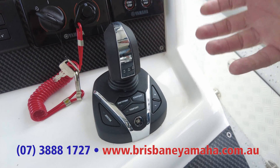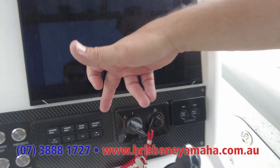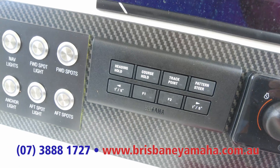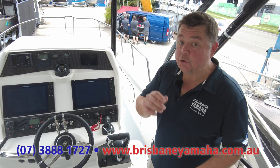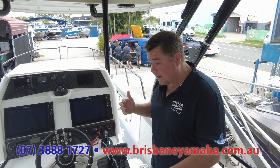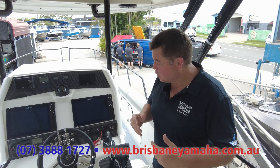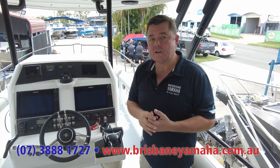The joystick is great for docking and low-speed manoeuvrability, but it's also got its fish point and waypoint. With the autopilot on this, it does everything your autopilot will do and more. It is absolutely spectacular. We were able to set it up so that we did fish hold, we did patterns, we did spot lock.